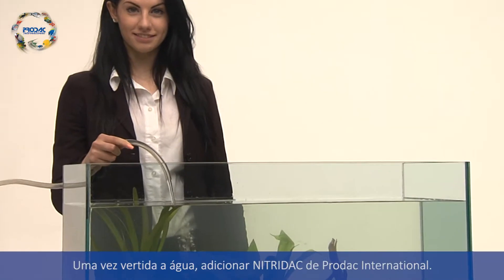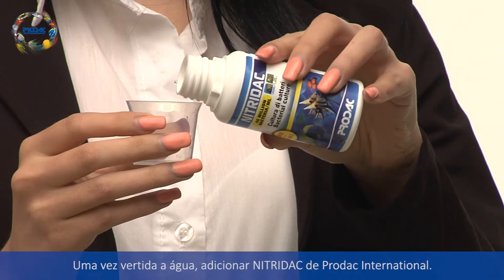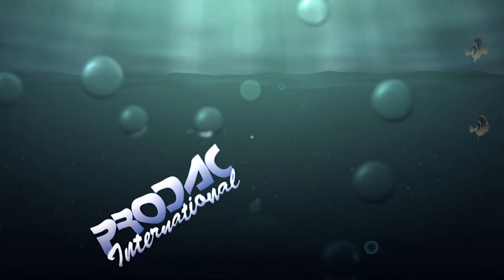Conditioned new water has to be poured into the aquarium very slowly in order to avoid quick temperature changes. After pouring the water into the tank, we add PRODAC International NitroDAC.